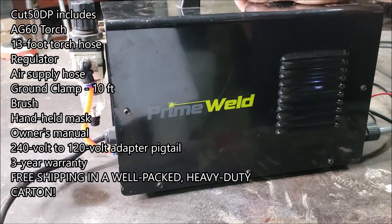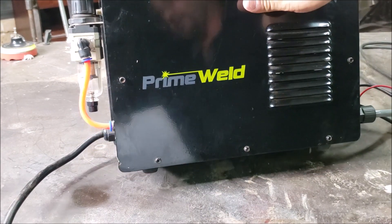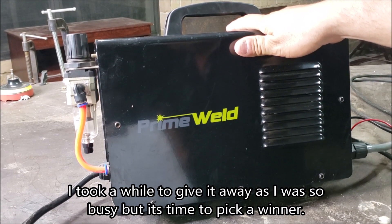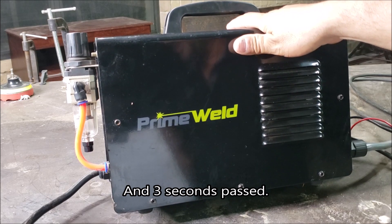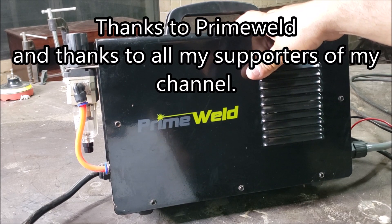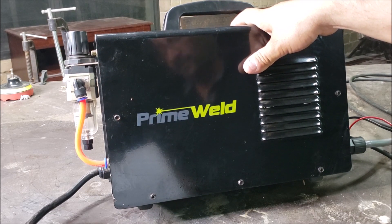Consumables are easily available on the website, and that pretty much covers it. I was going to give this away, so I'm going to go ahead and post the winner of this plasma cutter. Thank you to everybody who made this possible — the comments, the sharing — everything helps the channel. Congratulations to the winner!